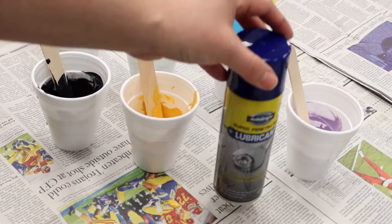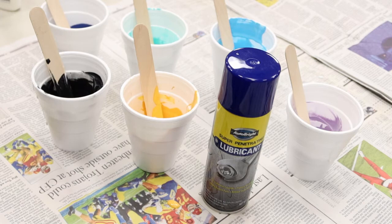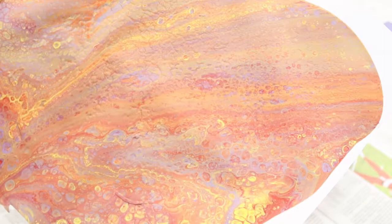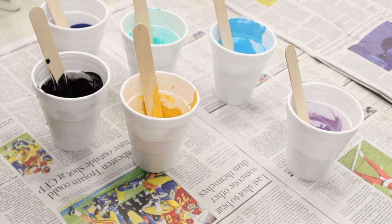Here comes the fun part. We're going to add lubricant to the mixture so we can create cells in our paint pour. I made an example earlier — the lubricant creates little pockets, otherwise known as cells, in the artwork we're about to create. So let's give each cup just a small spritz — don't go crazy, just a little bit.